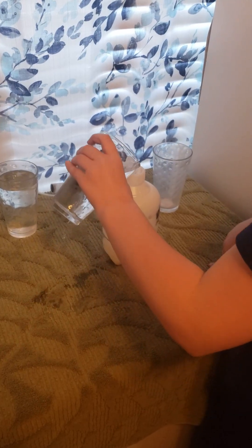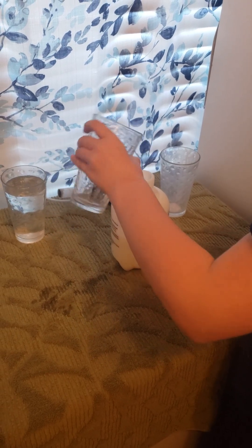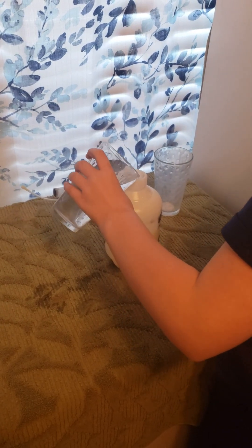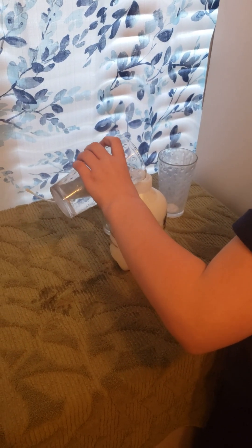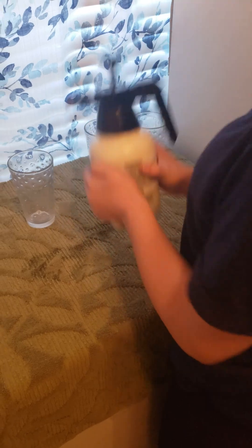However, milk can be used as a natural method of controlling powdery mildew. Simply mix a 1 to 3 ratio of milk to water in a sprayer and shake it to ensure it is well mixed. Then spray both the top and the bottom of the pumpkin leaves. I use whole milk because it is what I have available.